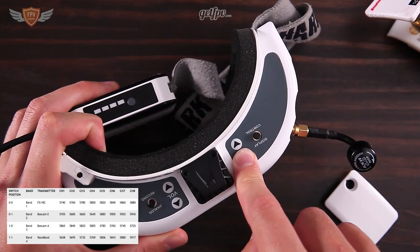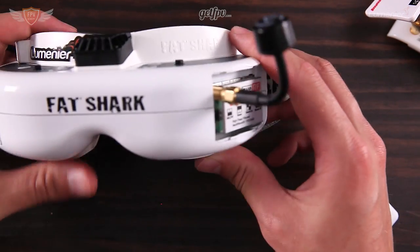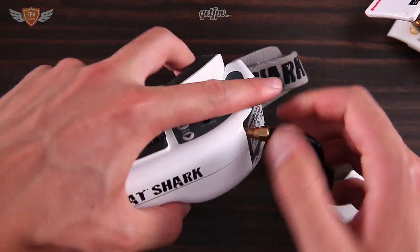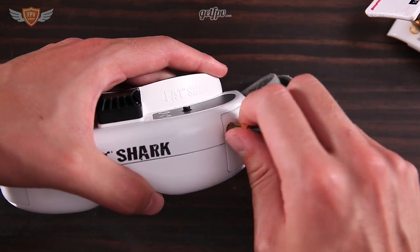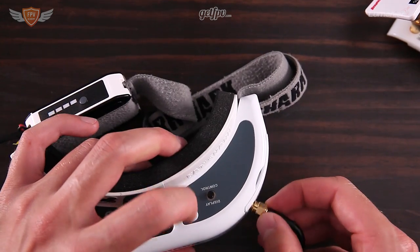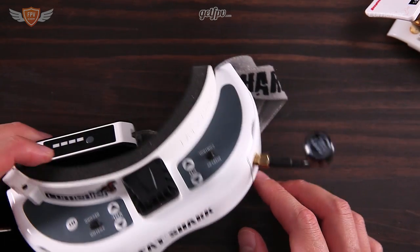All the way up is either number one or number eight, and all the way down is also either number one or number eight. That is how you tune into your channel using your Fatshark goggles. Once you've found the channel you want, you can unscrew the cover, put it back on, and screw it back in — it won't change unless you click the channel button. That is how you connect your visual receiver to your Fatshark.